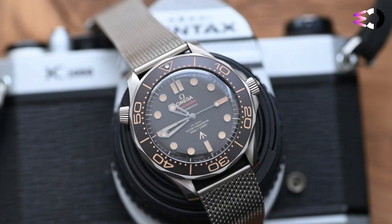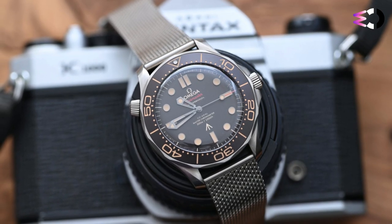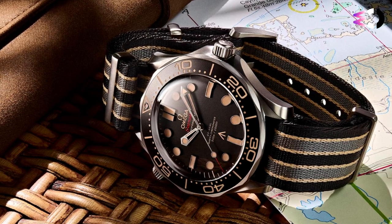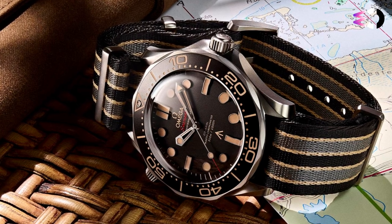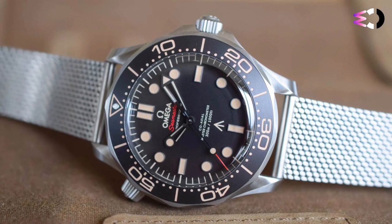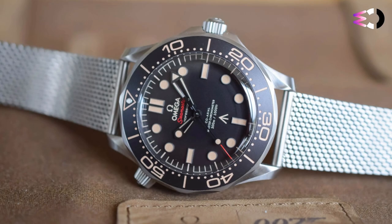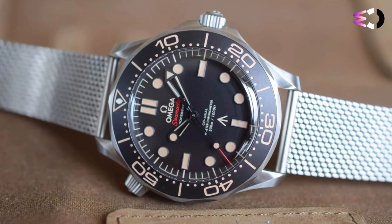Characterized by a conical shape, the helium valve uses an Omega-patented technology that allows it to be operated underwater. The movement of choice is the automatic master chronometer caliber 8806, beating at 25,200 vibrations per hour with an autonomy of 55 hours. It features a free-sprung balance with a silicon balance spring and can resist magnetic fields reaching 15,000 Gauss. In conclusion, the Omega Seamaster Diver 300M 007 Edition combines unique design inspired by the world of James Bond with the precision and reliability of Omega watchmaking.